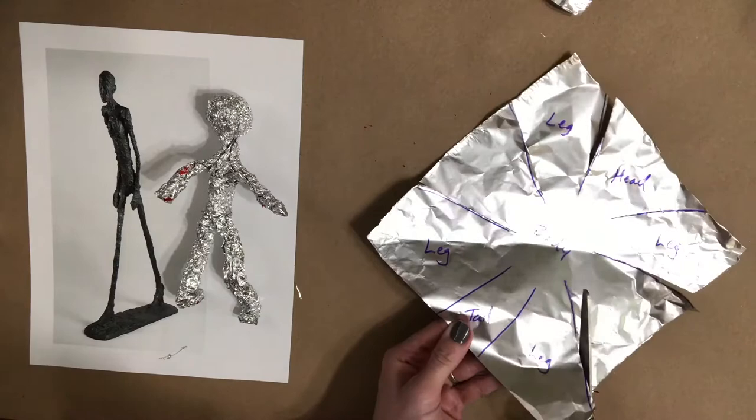Once you have all the lines made, start with the legs. Take a corner and start to fold and smoosh it up very carefully to make a little dog leg. You'll need four legs for your little canine, one for each corner. Take the center sections and roll them in, smooshing them into the center to form the body, then create the other legs.